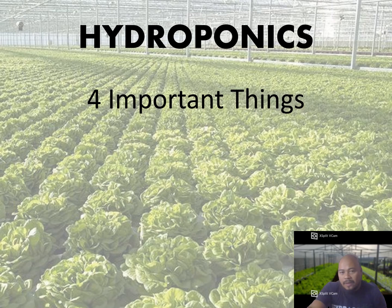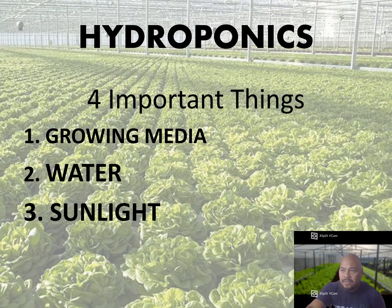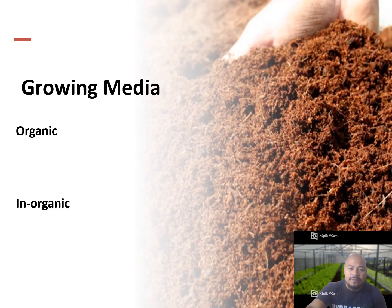In hydroponics, we have to follow these four important things: number one, your growing media — which involves organic and inorganic options depending on what is available in your country. Next is the quality of your water, what is the good pH and others. Then sunlight — how long your plants must be exposed. And finally, nutrients — what are the available nutrients around your place.